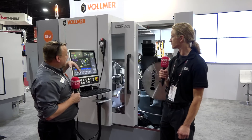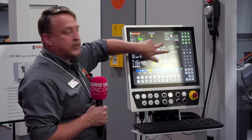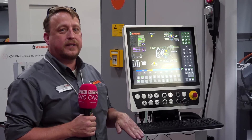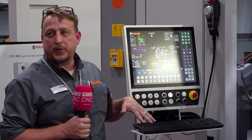The new software on this machine is a grinding optimization software, which is a learning software. Without it you gain 4% over the older machine, and with it you gain 24% productivity time. It is a big advancement on the machine.